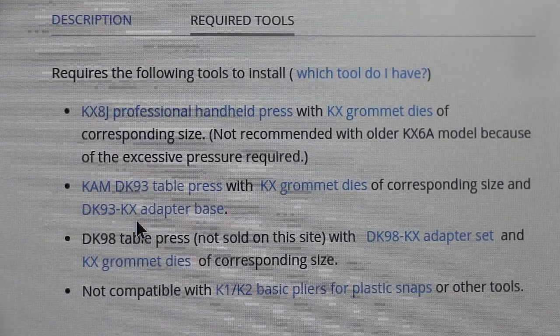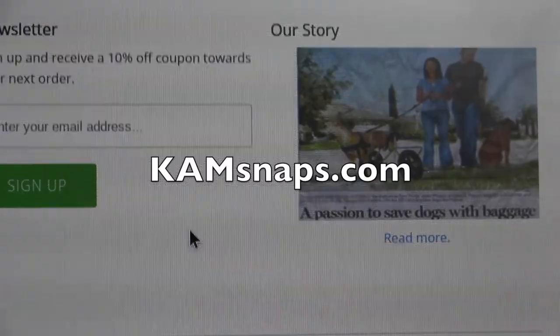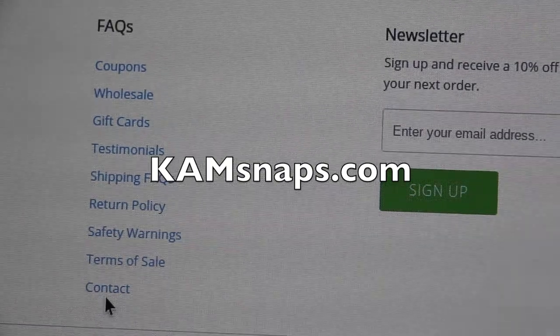And you can always send us an email if you're still confused. Just scroll down to the bottom of our website. There will be a contact link and you can send us an email there.